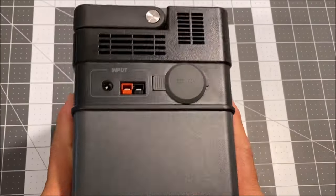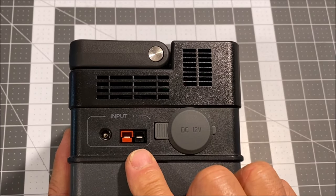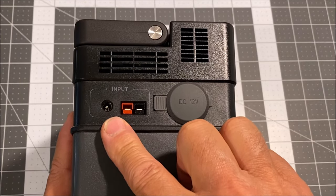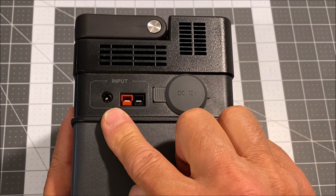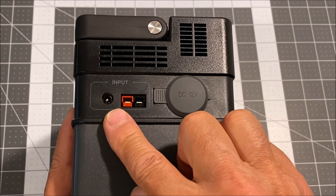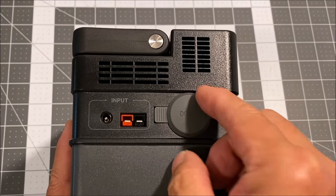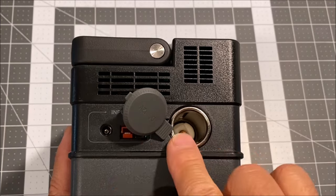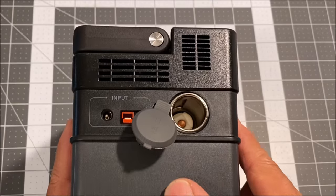On the left side, we have some input ports. We have the Anderson input port and the 5521 barrel connector input ports to connect to a solar panel or to your car's cigarette lighter port. The cables, however, are not provided. We also have a 12 volt 5 amp cigarette lighter output port and some ventilation grills.